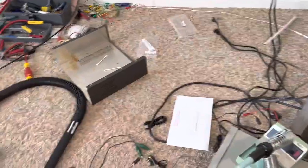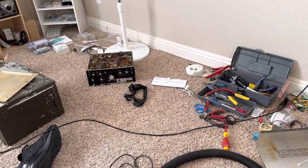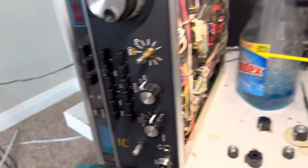I really want to get this room cleaned up. There's the top of the radio there, and the bottom of the radio is sitting over there. There's a radio that works — the Henry — and I've got to get this room cleaned up. I can't stand the mess in here. Thanks for watching, have a great day.